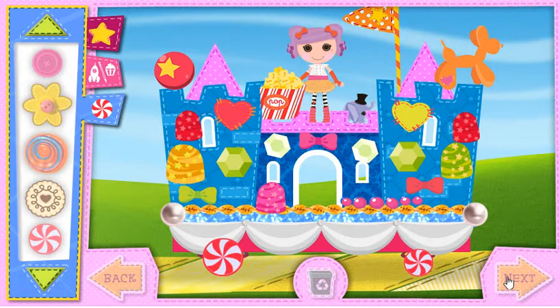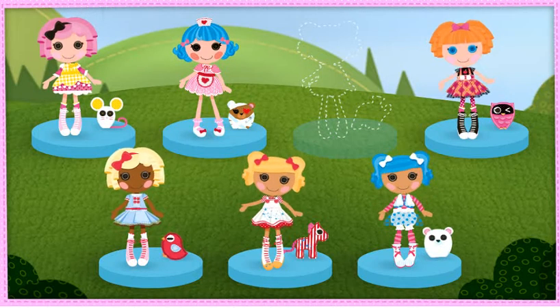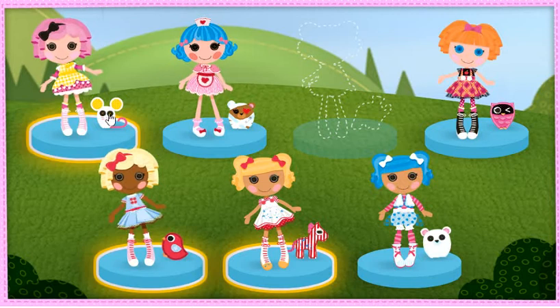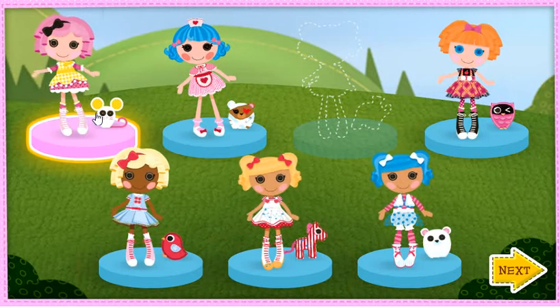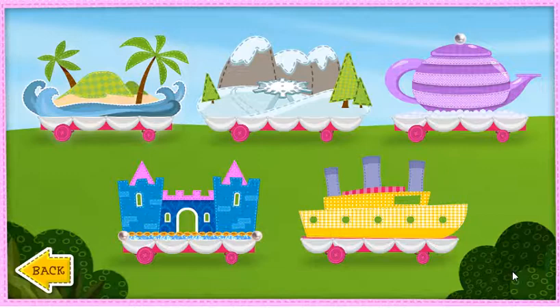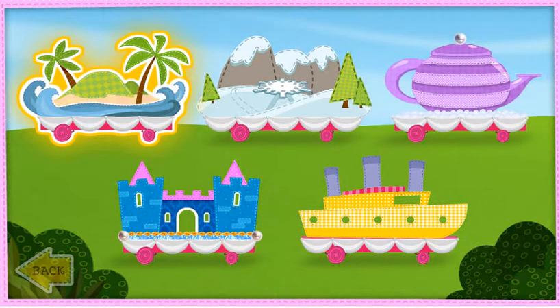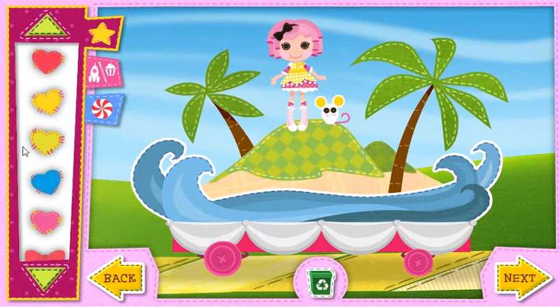This float looks so cute! Who should we choose for the next float? Click the friend you want to choose. Crumbs Sugar Cookie — wonderful choice! Which float do you want to choose now? Click the float you want to decorate. When you're ready to start decorating, wonderful idea — you're ready to go!